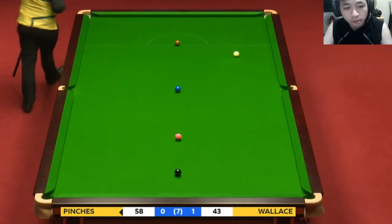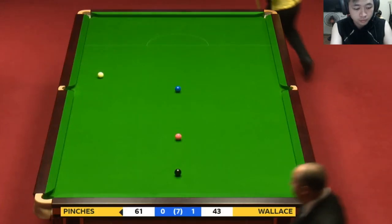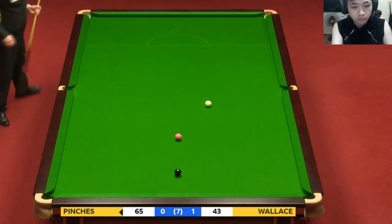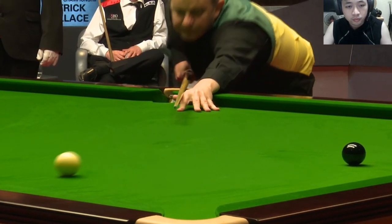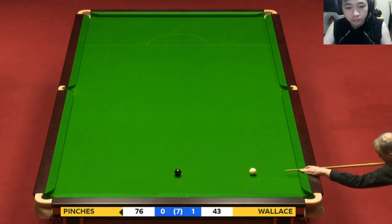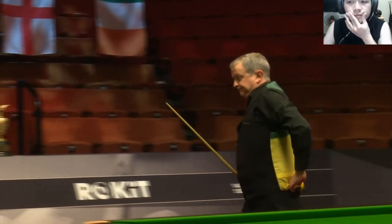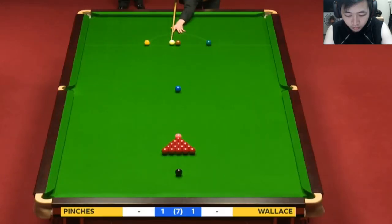Just the brown now to leave Patrick needing snookers. A terrific performance from Barry Pinches here, because Patrick was in — looked the firm favourite on a 40-odd break. He would have been disappointed to have lost that very long opening frame, but he hasn't put a foot wrong here. Absolutely fantastic from Barry Pinches — as he puffs his cheeks out, he'd be delighted. And he levels the scores — it's one frame each.